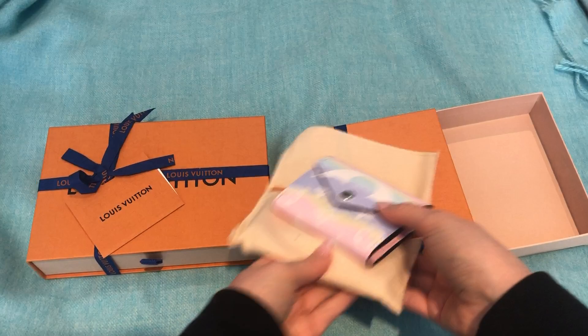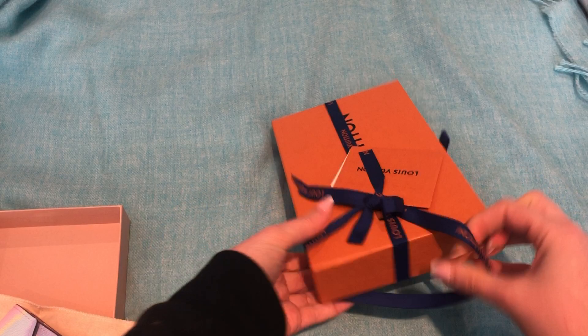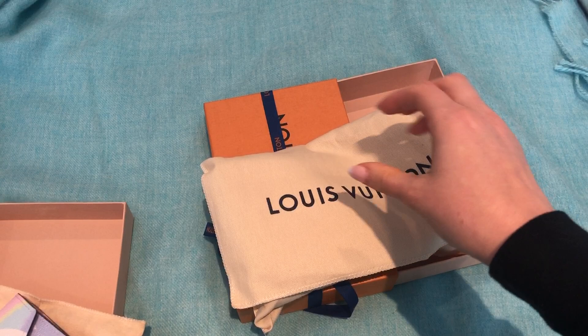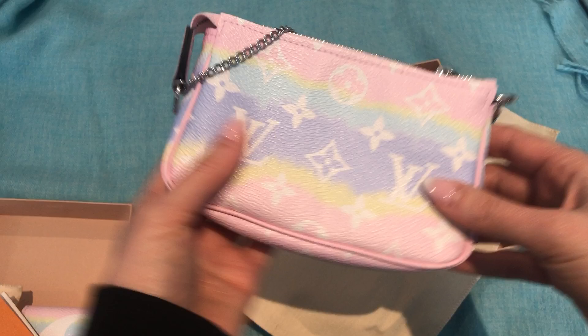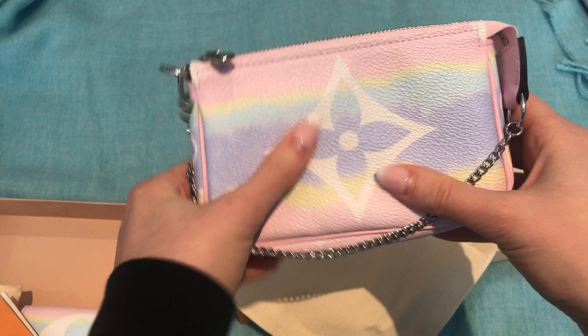Let's open the next piece. You might be able to guess based on the size of the box which piece this is. I didn't show you that it comes with a little booklet. Okay, and here is the mini pochette. Oh, it's cute.